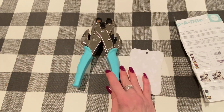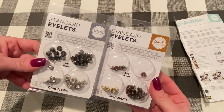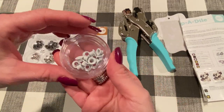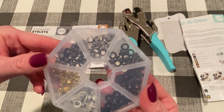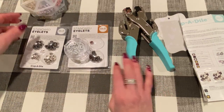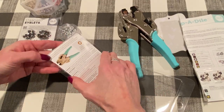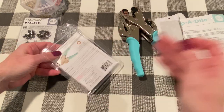You can get — especially this size eyelet, this is the most common size of 3/16ths — We Are Memory Keepers eyelets, which I got probably from scrapbook.com. They come in all different colors. They also have the Recollections brand at Michael's. These are also, I think, We Are Memory Keepers too. So lots of different colors and combinations. Let's just use a We Are Memory Keepers one for this project since we are using a crop-a-dile. I'm going to pick one that I have a lot of for the demo.